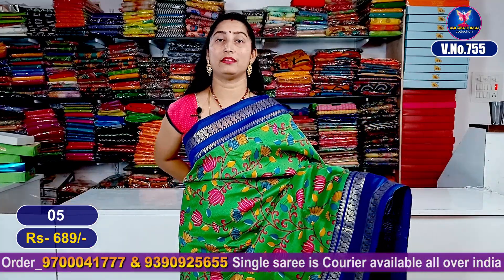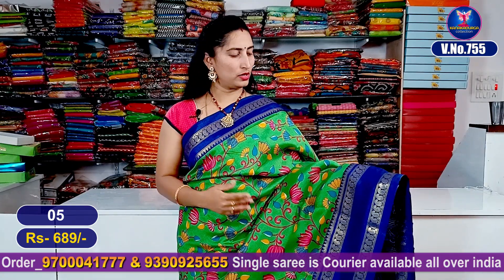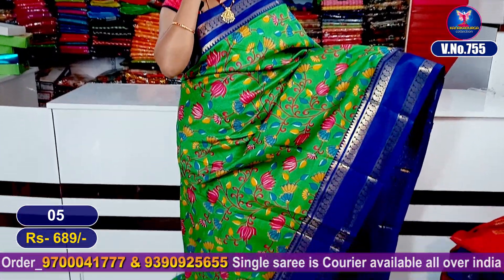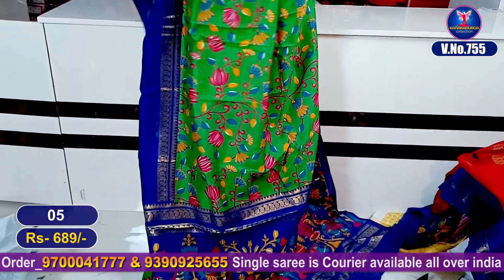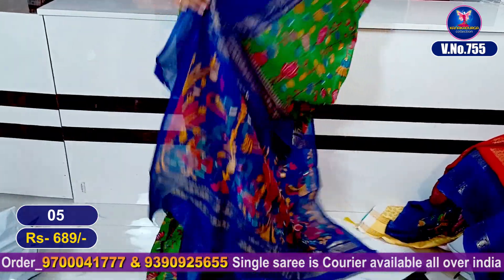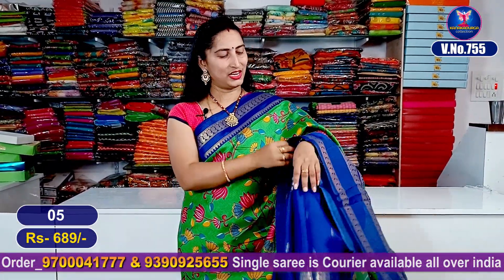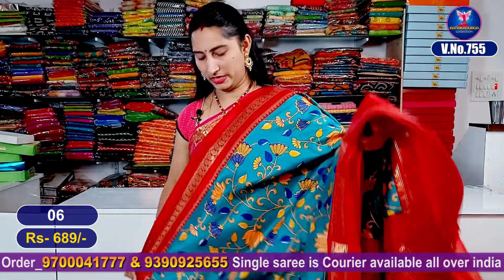Very beautiful color combination — very beautiful green color combination and royal blue color combination, very, very beautiful. Total entire look. It's awesome. Cut beautiful, official, office-wear — washable, not rough. This is all over. Blouse — very good total entire look. My next color combination is a green shade.